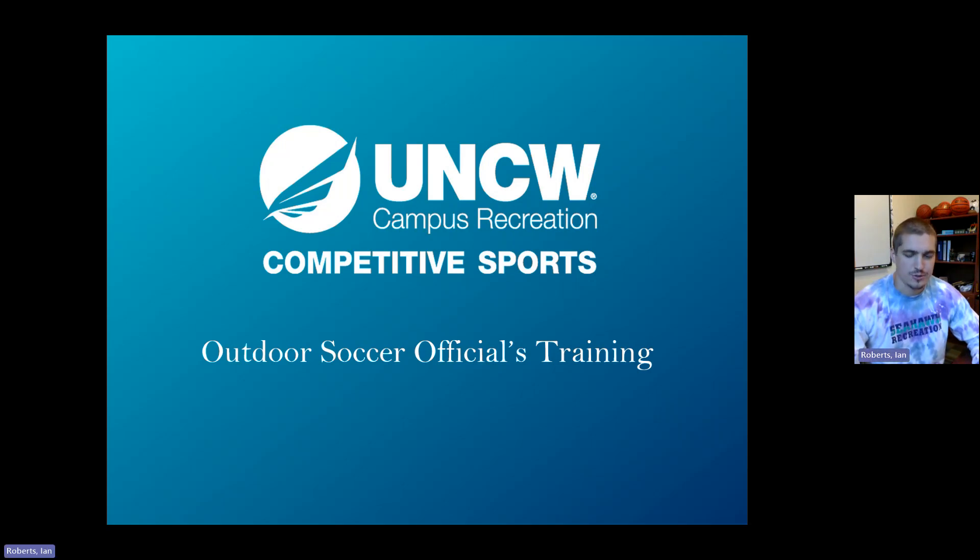Welcome to Module 1 of Outdoor Soccer Officials Training. We'll be going over the uniforms and some basic rules of the sport to get you all started.